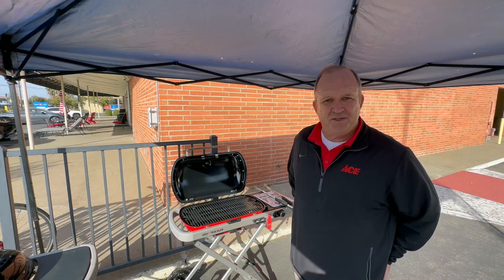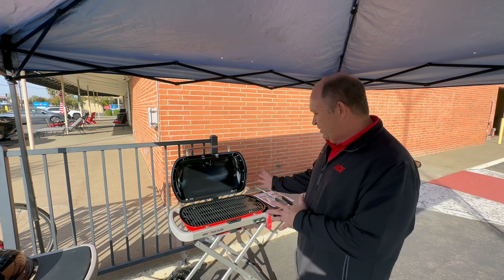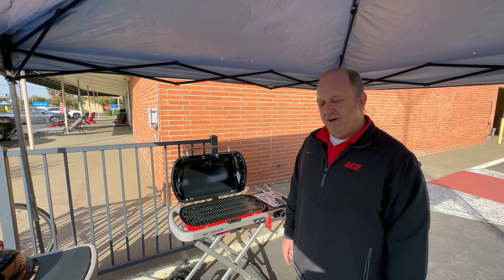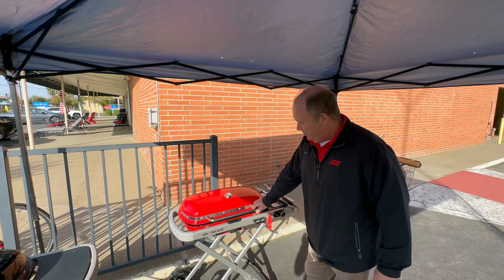Good morning, I'm Brian Lawrence with Amy Ace Hardware, and today we're talking about all things tailgating — barbecues, fire pits. We're first going to talk about the Weber Traveler, which is our portable grill from Weber. It's a great tailgating grill and we have it in a couple of different colors — we just got it in the brand new fire engine red.